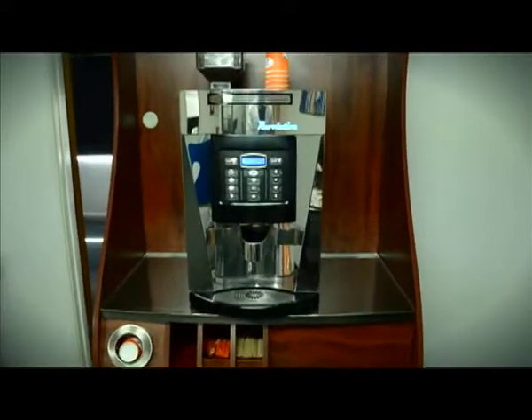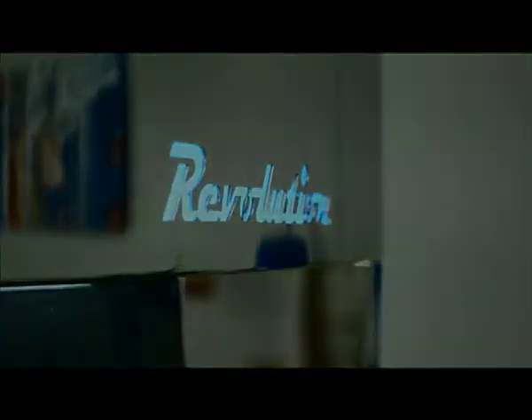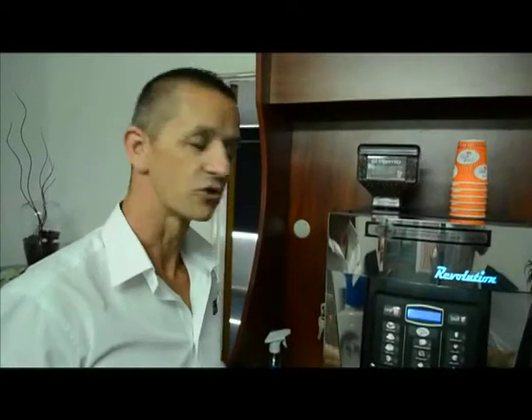Hi, Scott Grose here from Essential Brands. What we're going to run you through this morning is a little video on how to clean your Espresso Essential Revolution and Evolution machine. This coffee system is designed to be very, very simple, very easy to clean.